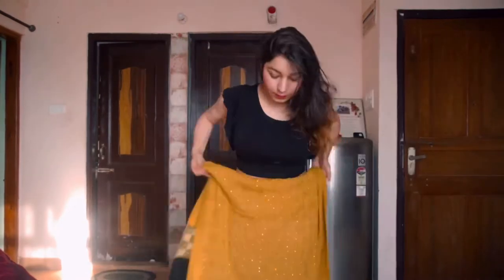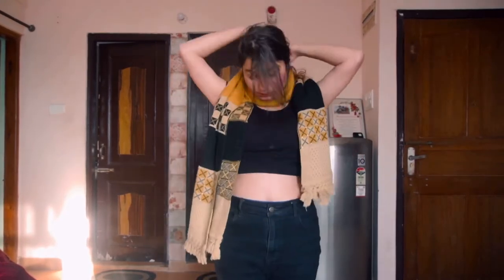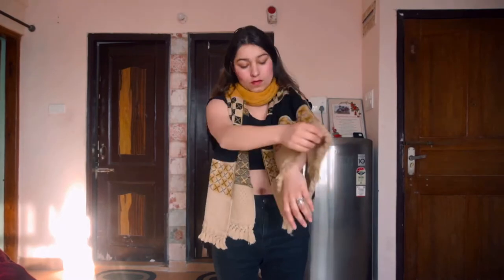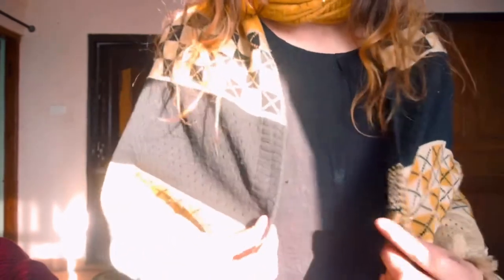Let's move on to our third hack — a stall hack. If you want to cover your arms, this hack is for you. You have to pin it with safety pins to secure it. You can also use rubber bands. How do you feel about this hack? Do not forget to tell me in the comment section.